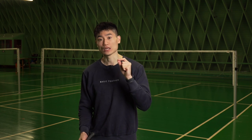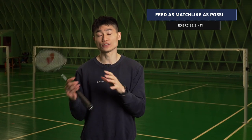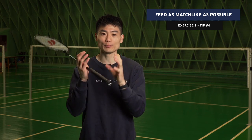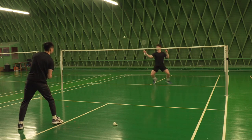Footwork is super important so you're always able to get to the net or stay ready for flat drives. As the feeder, focus on how you feed — it's not realistic to feed to the forehand and then immediately put the next shuttle all the way to the backhand side using the full court. You need to find the balance of creating a big enough court for the one doing the exercise, but not an unrealistically big court. The feeder is always the key to making this a successful exercise.